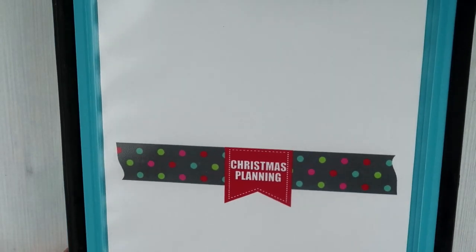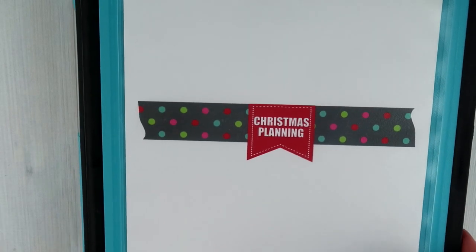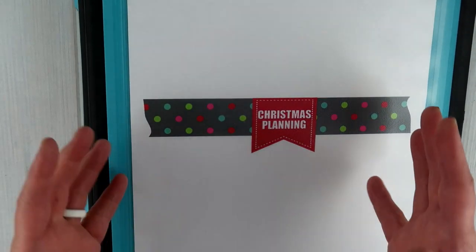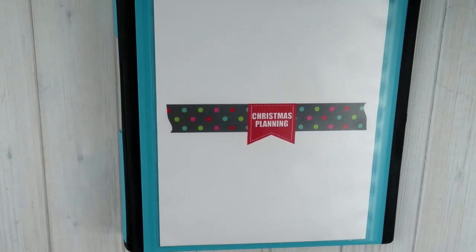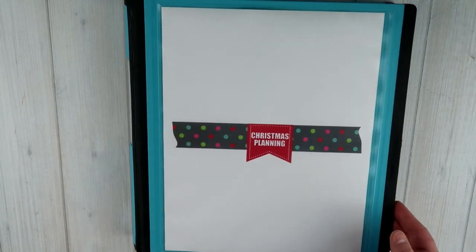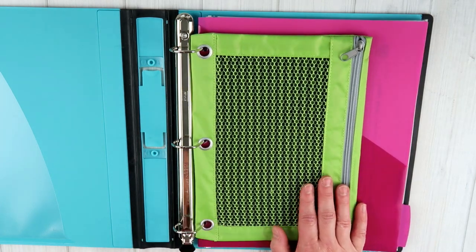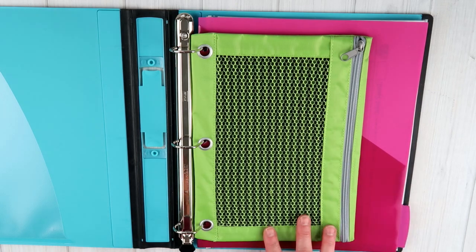So this is what the cover looks like. It's just got this little strip and it says 'Christmas Planning' on it — pretty simple. I wanted to keep the binder cover really simple, and if you've seen any of my other binder videos, you know that I went with the same style. So all of my binders have the same binder cover type. I just made this one Christmas colors instead of the ones that fit my house and my channel. Inside, the first thing that I have is this little pouch — I just got this from Target, it was on clearance for about $1.48.